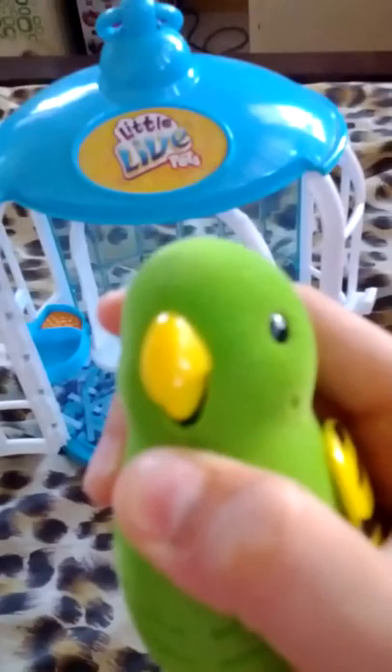Hi guys, it's the Little White Pets Review, and I have a birdie here. It's color green, and it has food on her cage. Let's open it up. I unboxed it so it's easy for me to show it to you guys, and there it is.